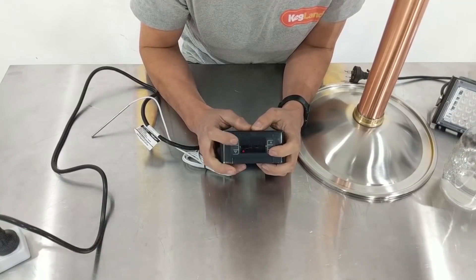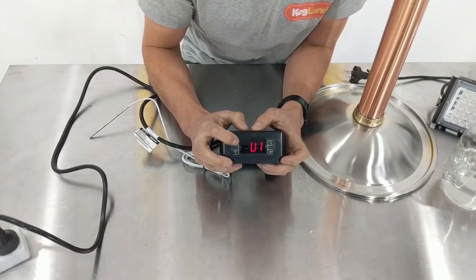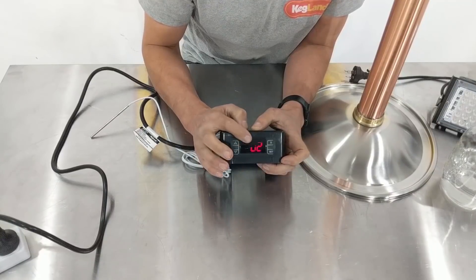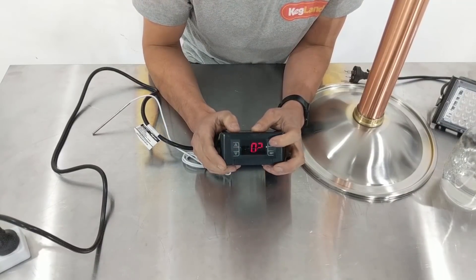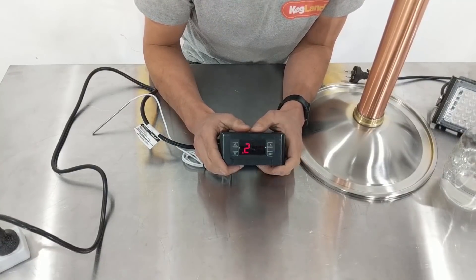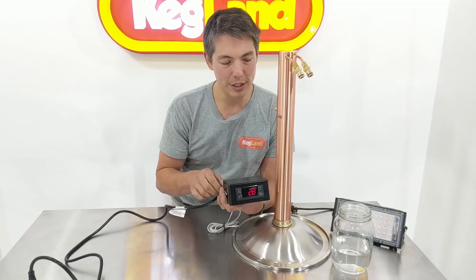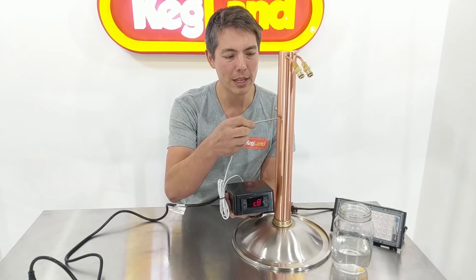At D1, we hit the arrow key — the default is zero zero — and we're going to change that to zero two. That's it. We can just leave it and it'll cycle back to the home screen, or if you're impatient just press the X button. Now we've put the controller into distillation mode.